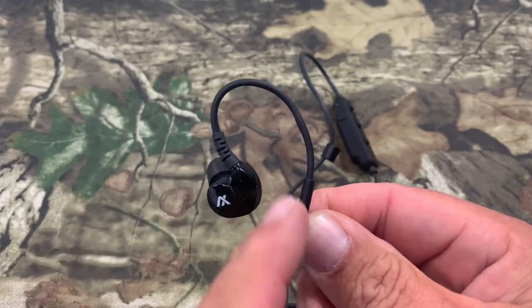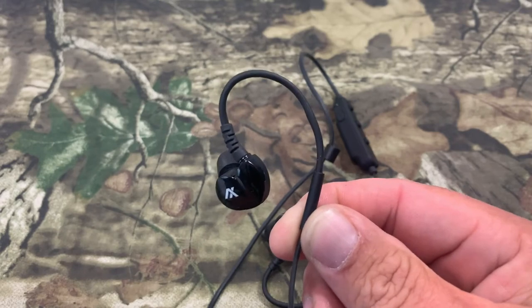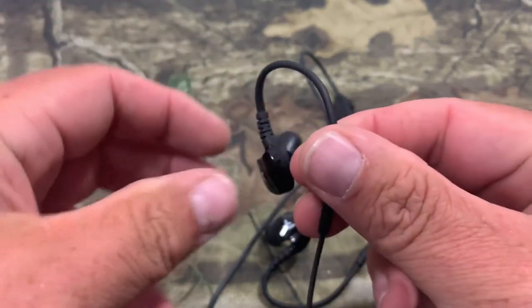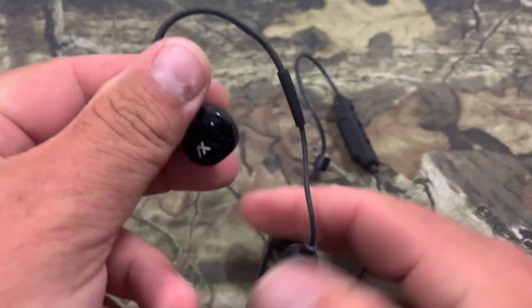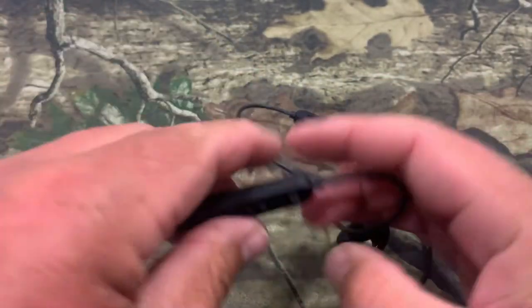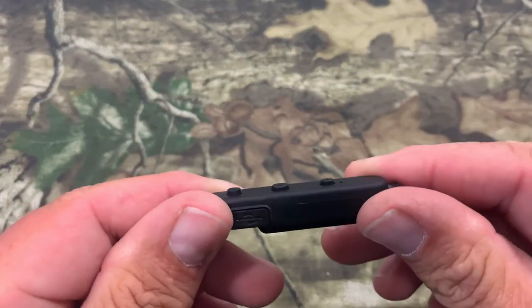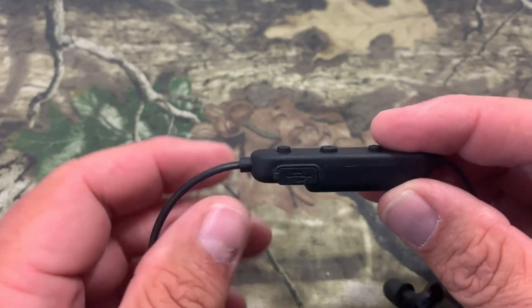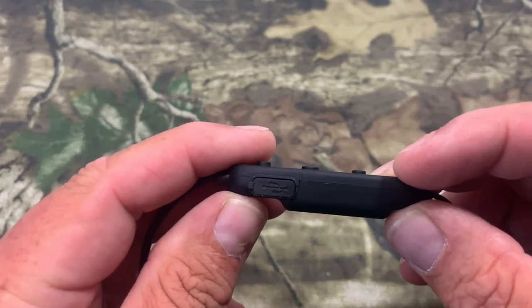One thing I really like about the design is it has this SportFit ear hook to comfortably stay in your ear — you lock this into your ear, this goes up over your ear, and then it locks in. And over here we have a rechargeable lithium-ion battery connected in the lanyard. This thing has 120 hours of standby time.